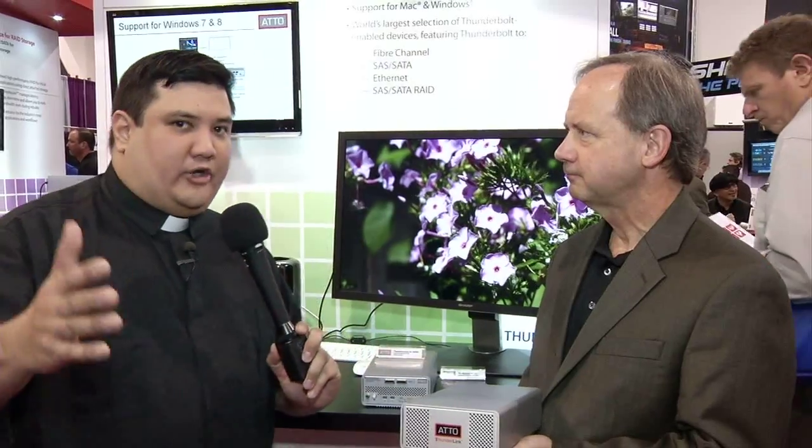Basically, anything you want to connect your Thunderbolt devices to, you can with this. Big question: pricing and availability. Availability is now. The pricing ranges from $895 for the basic SAS connectivity product, up to our Thunderbolt 2 to 16 gigabit, which is the high-performance multi-channel option for 4K production — that sells for $1,995. And if they want to find out more about your product line or the Thunderlink itself, where do they go?